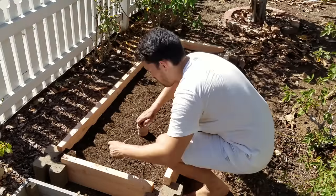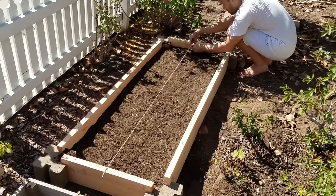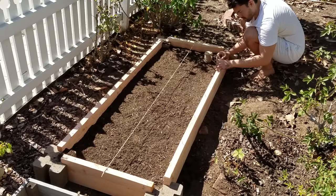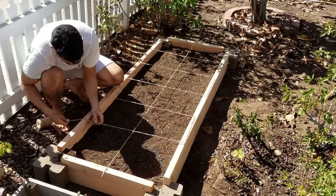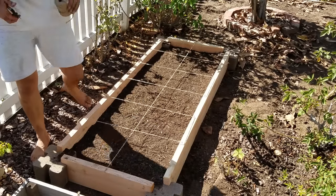Some of you might be familiar with this method — it's called the square foot gardening method. I actually worked with Mel Bartholomew, because he was a San Diegan for a while before he passed away. It's just a beautiful method for beginners, especially people throwing together their very first raised bed, which is who this video is for — people who want the cheapest, lowest effort, lowest cost thing out there.